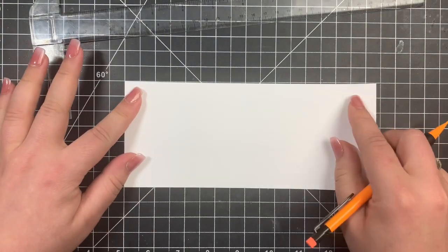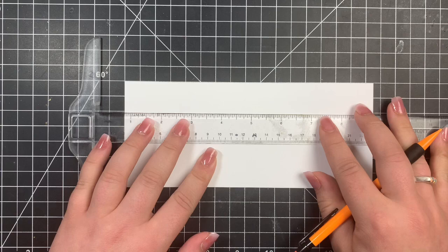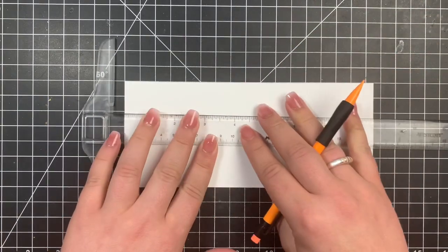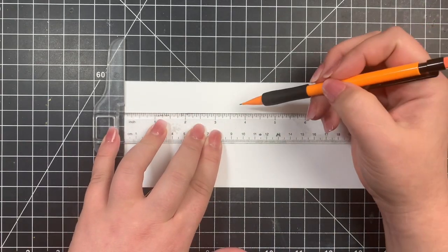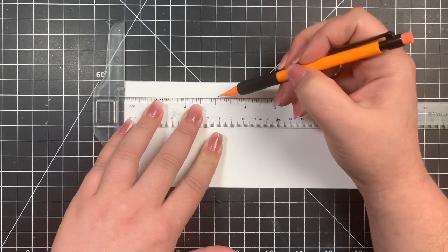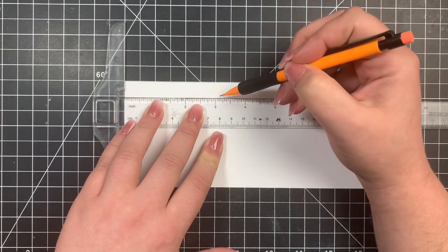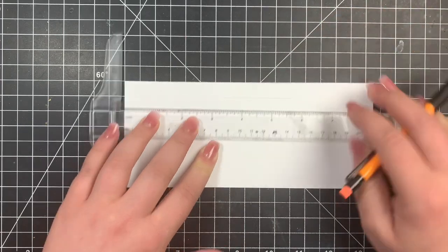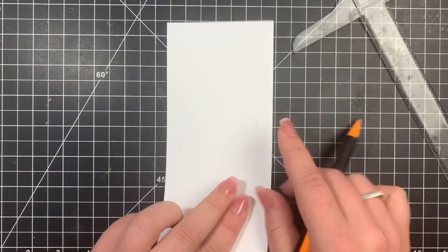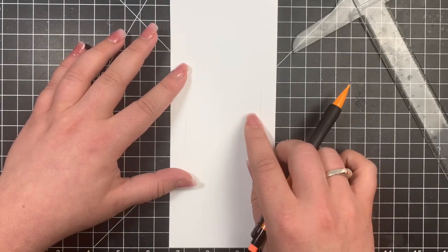I am going to be creating a one-layer scene here, but we're going to add more dimension than maybe we sometimes do, in order to make it look as if we have multiple layers to the card. My idea is to make it look as if there is a card in the center of my little scene with all of the coloring media around it.